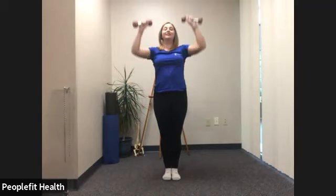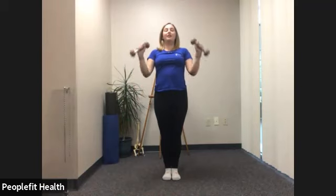Here we go — curling up and press overhead. Try to keep the neck relaxed. You can just continue with twice as many reverse curls or switch between bicep curls and reverse curls if this bothers your shoulder. Good, keep breathing, you got this. We're going to do 12. Seven, eight, nine, ten. Good, last two. No rushing through. And 12.